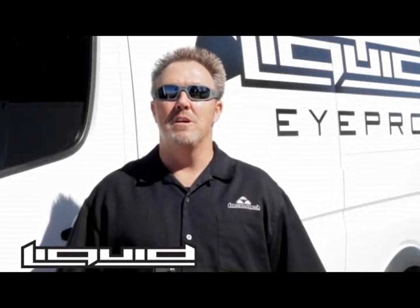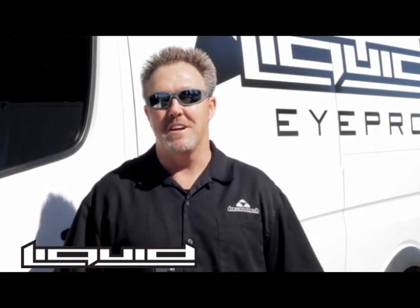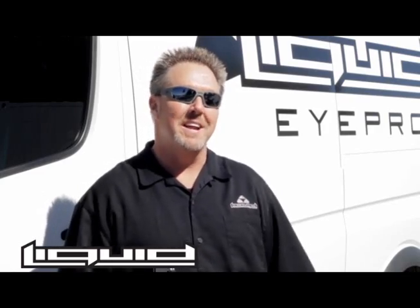Hey, welcome to Arizona. My name's Ken Wilson, founder of Liquid Eyewear. We make sunglasses here out of aluminum. Arizona's a great place to test sunglasses because we have the sun almost 365 days a year. Let's go inside and see how these things are made.